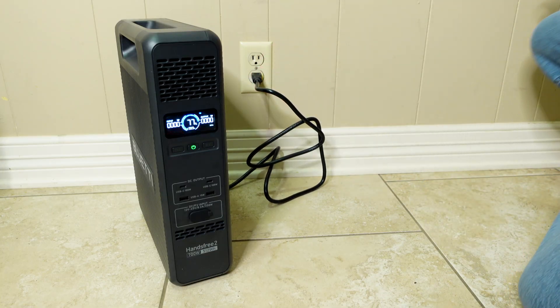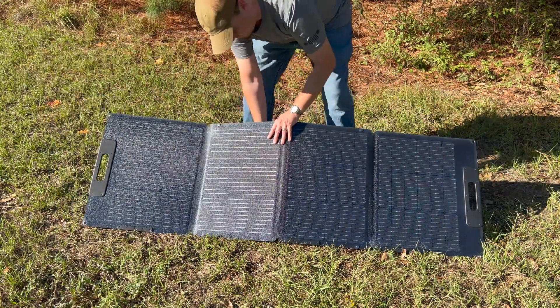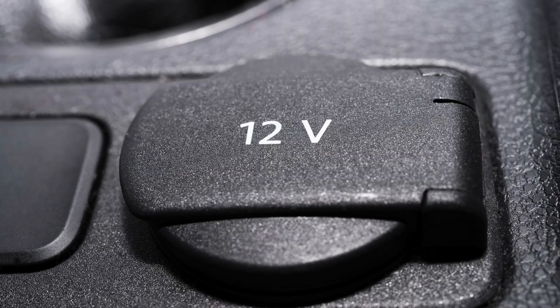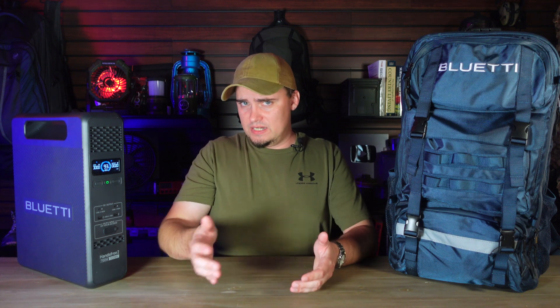When charging the Hands-Free 2 from a standard wall outlet, it can go from 0 to 80% in 45 minutes and 0 to 100% in 1.3 hours, which is pretty good compared to other power stations. If you're using a 350-watt solar panel, it can go from 0 to 100% in two hours — just set up your panels, connect them to the included solar charging cable, and plug that into the front of the power station. The Hands-Free uses very efficient MPPT controllers to make that process as quick as possible, though note that with the 120-watt panel included with the Hands-Free 2 set, it'll take longer than two hours. You can also recharge it from your car in around 5.8 hours using a 12-volt outlet, though that cable will need to be purchased separately.